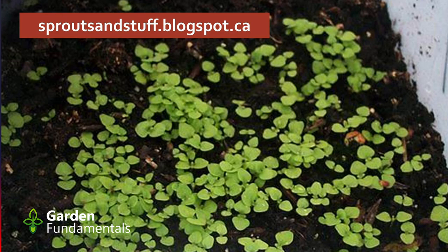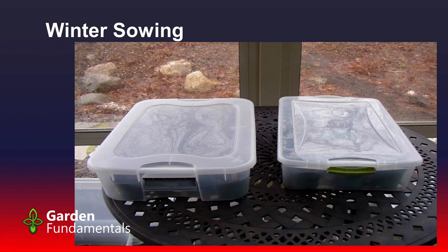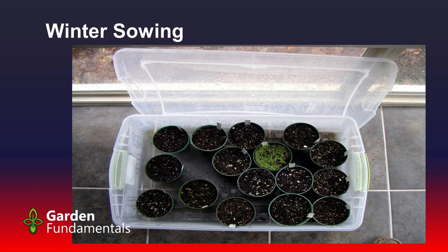If you have a lot of them, you can do a modified winter sowing in a sunroom that isn't heated, so in wintertime it gets quite cold. I use tubs — just get pots, put soil in, put my seed in, put them inside one of these tubs, and just wait until they germinate.